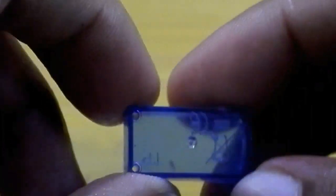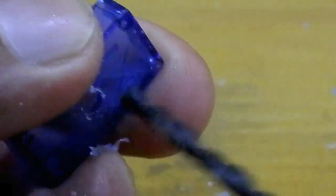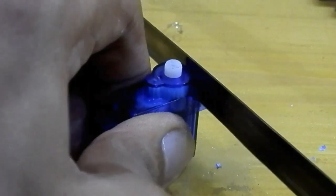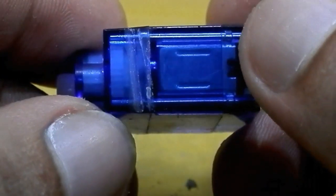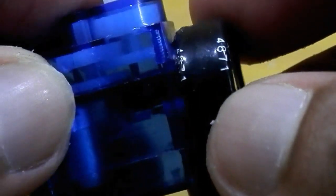Then I took the bottom section and drilled right in the center so the wire can get through it. After that I screwed the servo and cut both of the side supports by using a hacksaw. I drilled two more holes so the capacitor's legs can get through it.